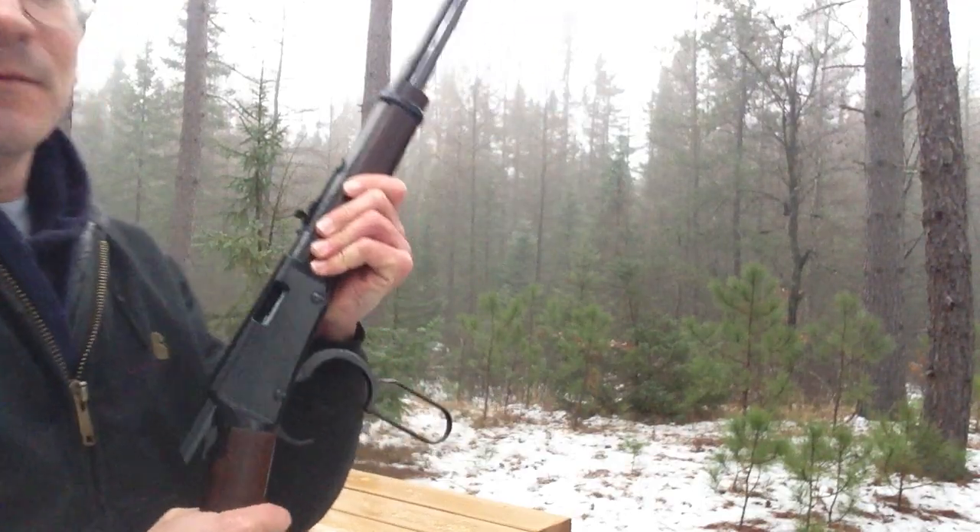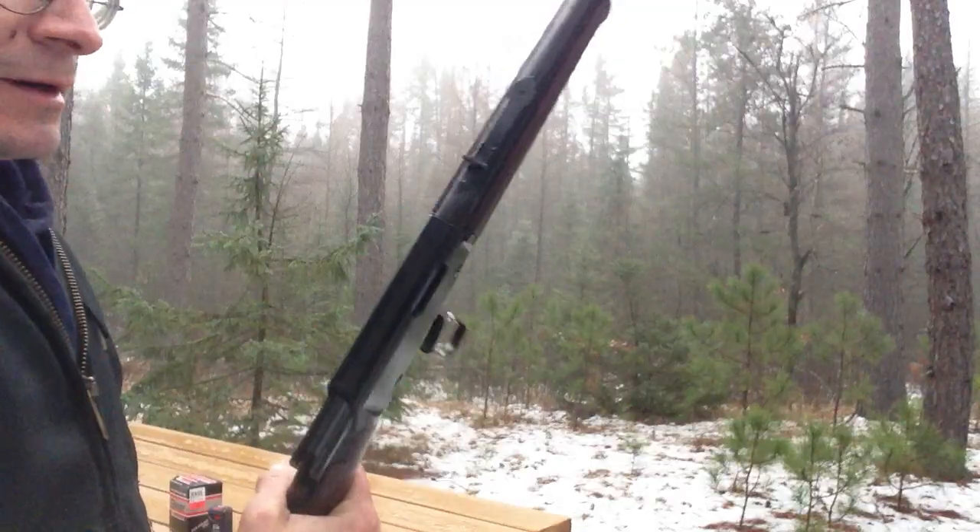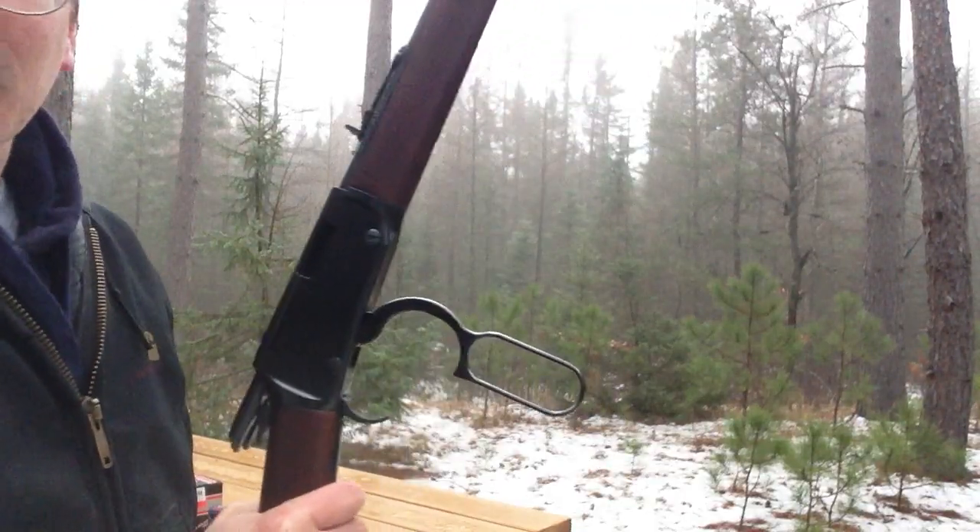As you can see, very quiet — quieter than a pellet gun actually.